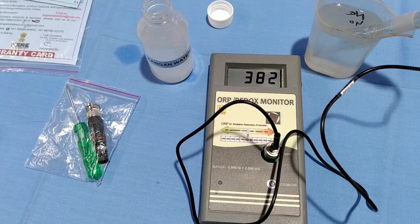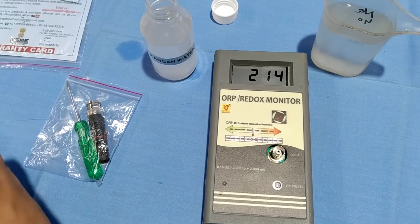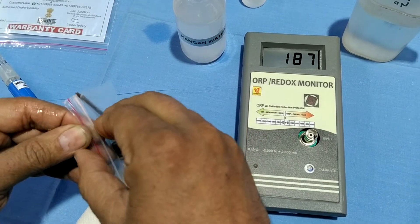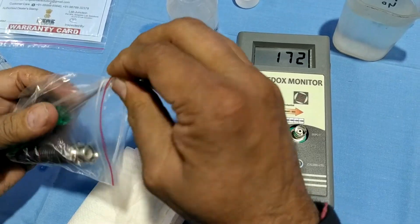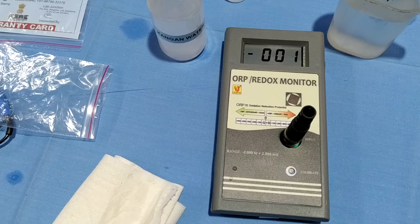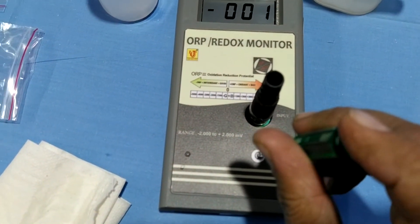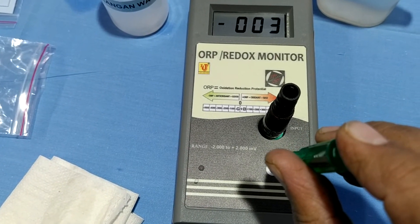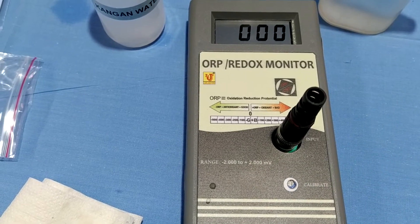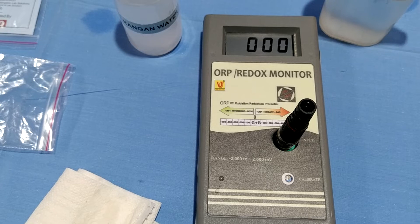How do we calibrate this? If you want to calibrate this ORP Redox Monitor, take the screwdriver adapter and fit it directly, then check for zero. If it does not show zero, set it using the screwdriver like this. This is now calibrated. Please calibrate using the adapter of the ORP Redox Monitor.